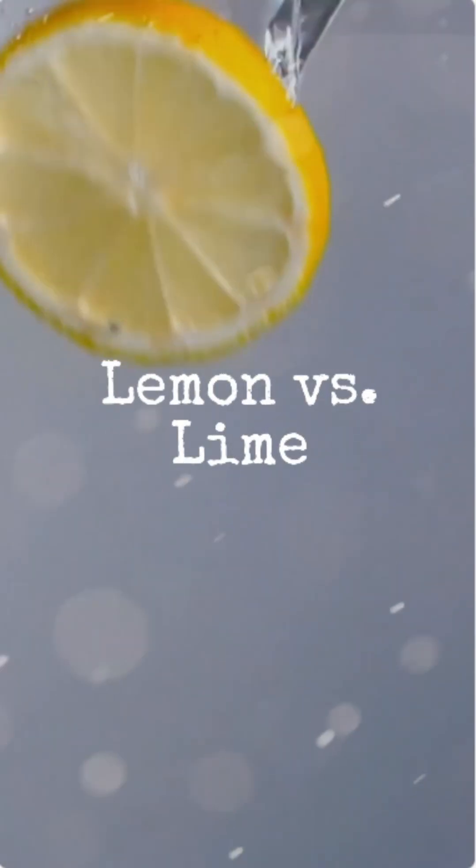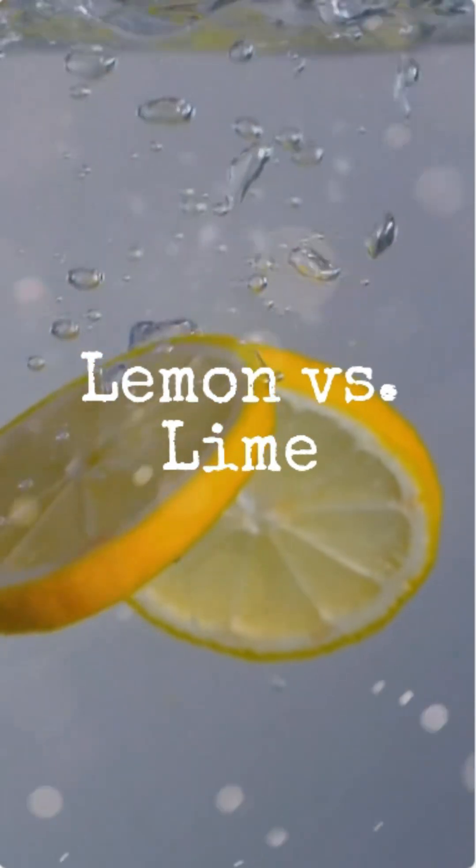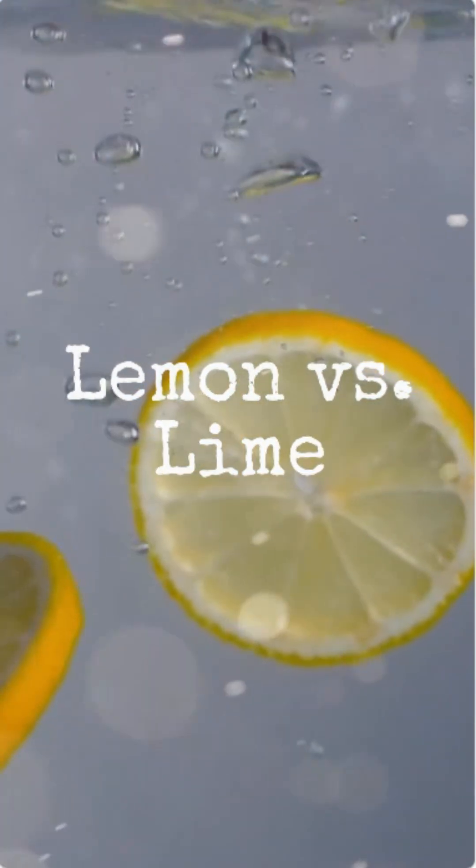Have you ever noticed something peculiar about your fruit bowl? Drop a lemon into water and it bobs right up. But try the same with a lime and it plunges straight to the bottom. What's going on here?